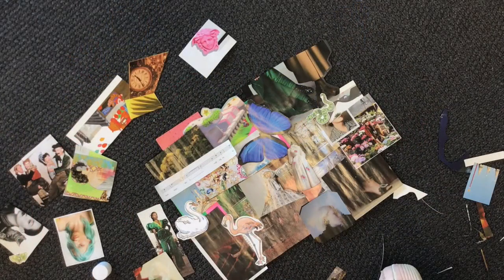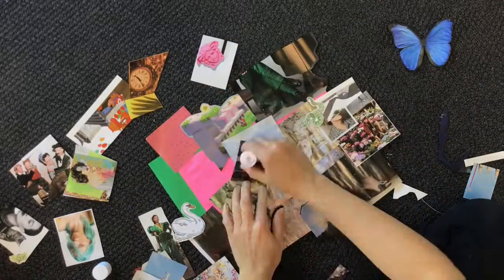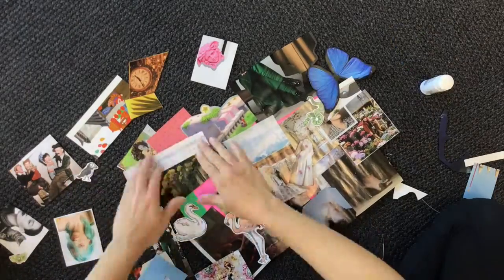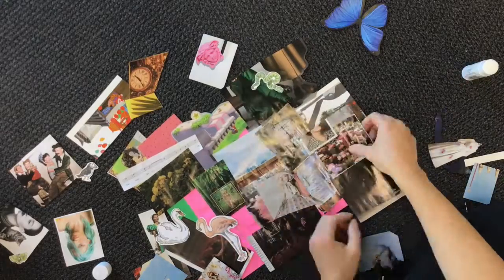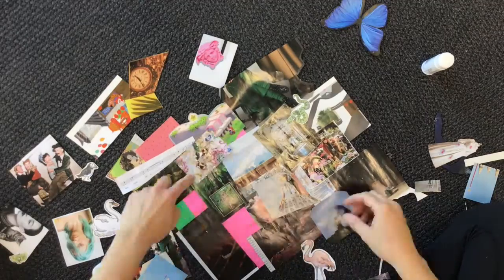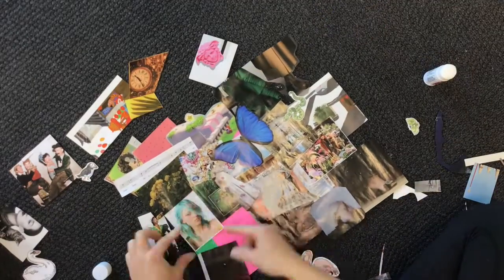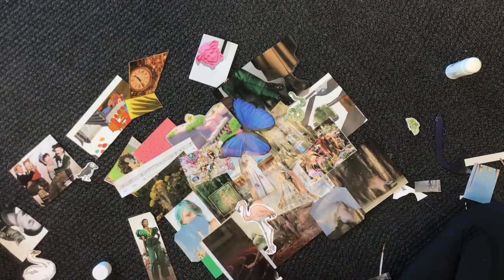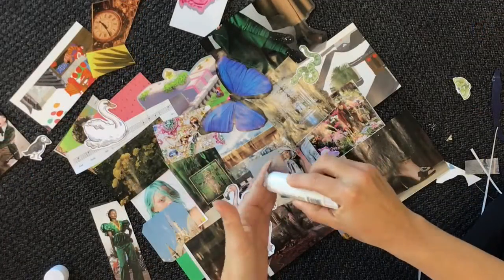And then when you've kind of got it figured out, you can start gluing it down.